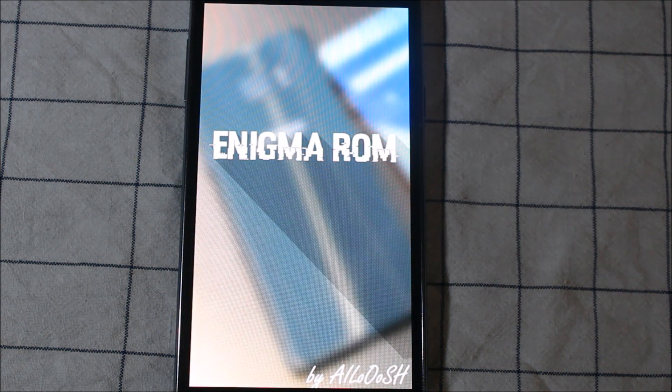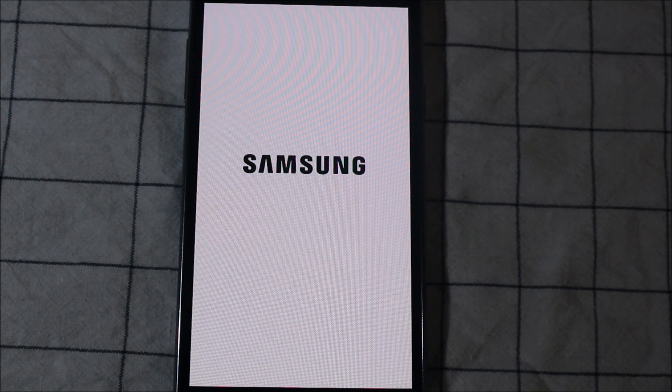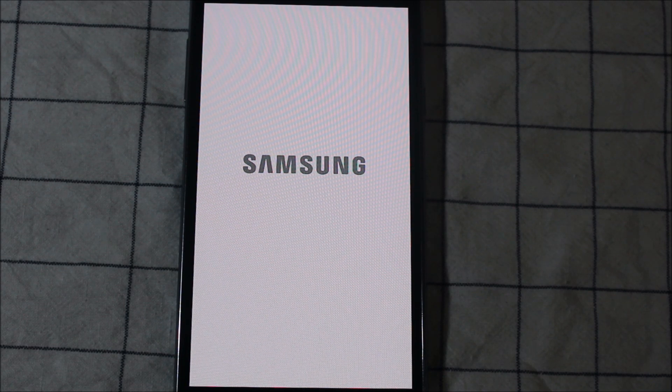If you want your data, you can take a full backup of the ROM by selecting all of the boot, cache, VFS, data storage — everything — and then restore it. But in this ROM, you should install fresh, signing into Gmail and all apps. It's boring, but the ROM is very good once you install all that. Very bloat-free, battery-friendly, fast, and so on.